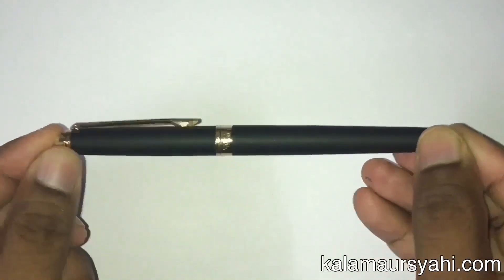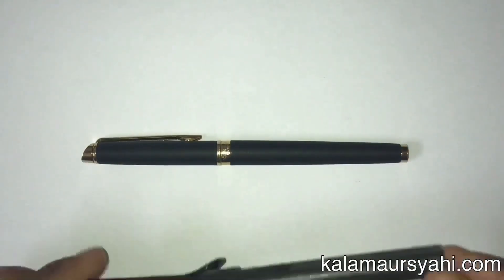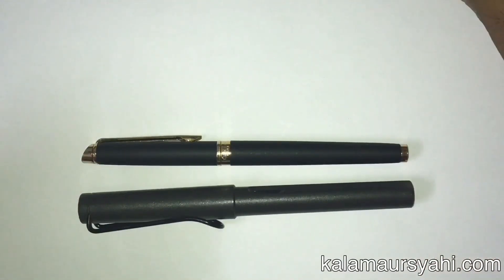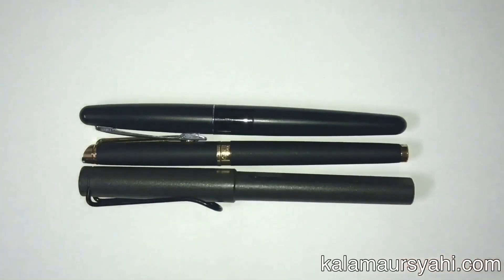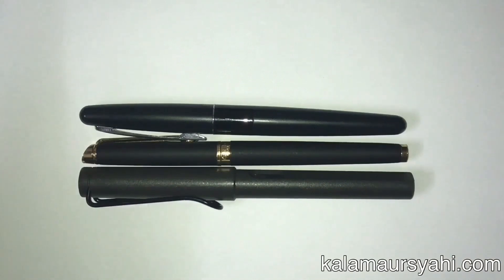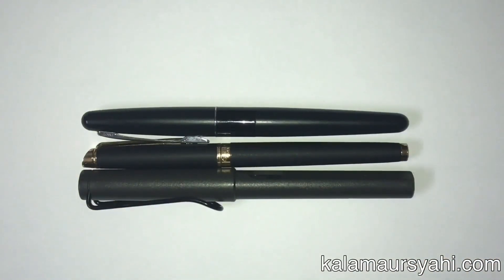For a better idea, let's compare the dimensions of this pen with other pens like a Lamy Safari and a Pilot Metropolitan. As you can see, the Hemisphere is slightly shorter than the Lamy Safari and almost equal to the size of a Pilot Metropolitan.